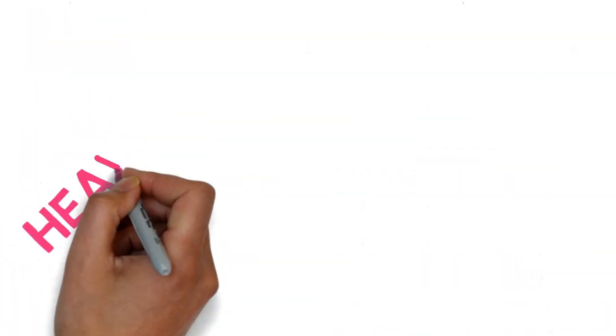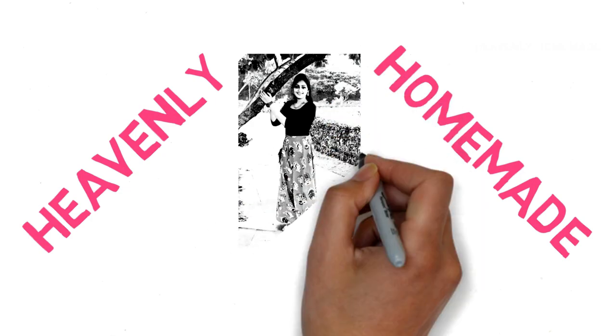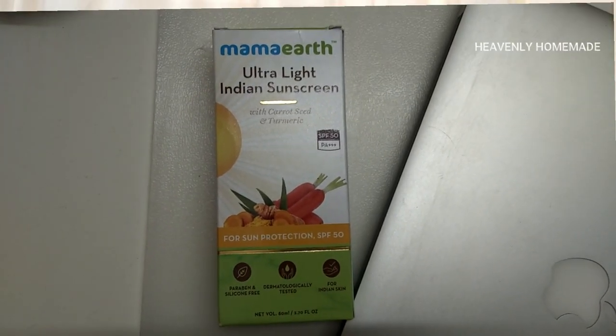I am going to share the best sunscreen review. I hope you will get help out of this video. First of all, this is MAMAYAT Ultra Light Indian Sunscreen, and I will do a review of it.